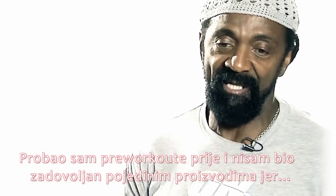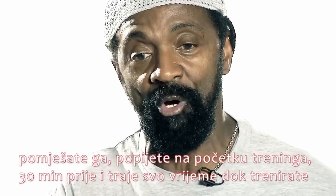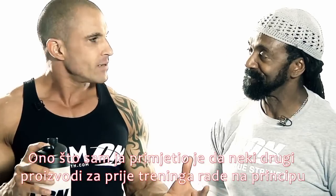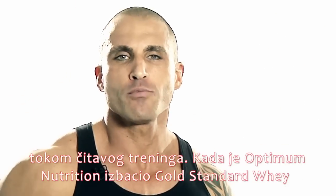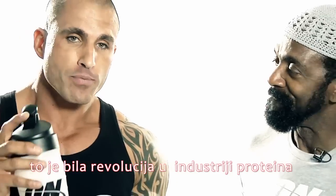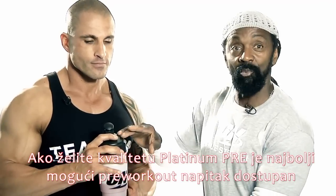I've tried products in the past and I'm not a fan of certain products because sometimes you get that real good jack and then it's gone. This — I'm telling you — you mix a little bit of it, drink it 30 minutes before the workout and it lasts throughout the whole time you're working out. What I've noticed is some of the other pre-workouts on the market are kind of hit and miss — after 15 minutes into your workout, you seem to fade. What I like about Platinum Pre is that the muscle pumps stay consistent throughout the whole workout. When Optimum Nutrition released Gold Standard Whey, it revolutionized the protein industry. Now with Platinum Pre, they're going to revolutionize the pre-workout market as well. If you want quality, Platinum Pre would be your best pre-workout drink around.